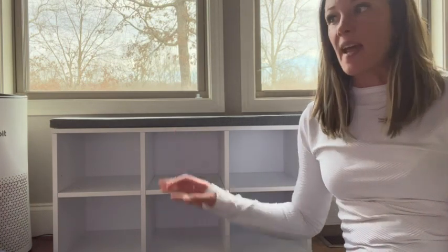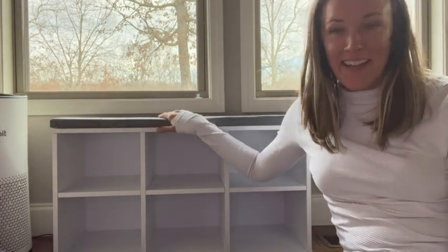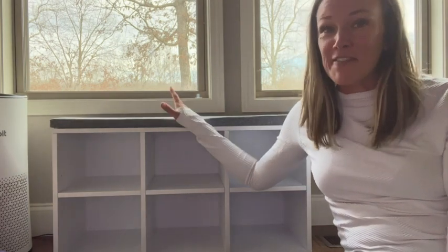As you can see, this shoe bench has been really handy for our family. Our dog even enjoys sitting up here to look out the window, like a little window perch. So it's perfect for something like that as well, if you have a little furry friend in your family.